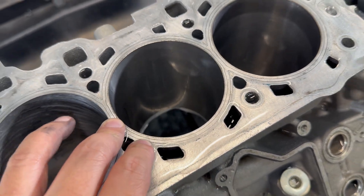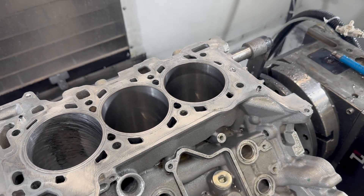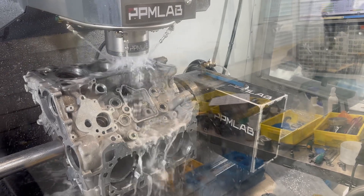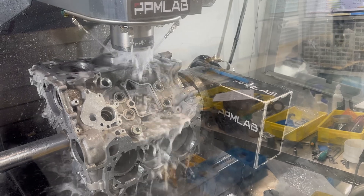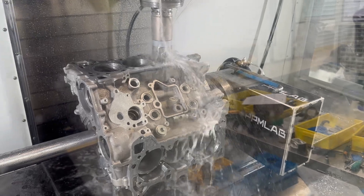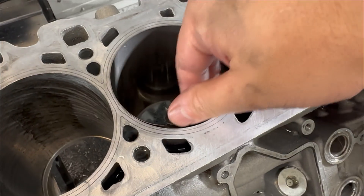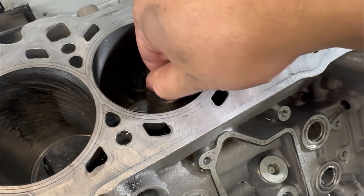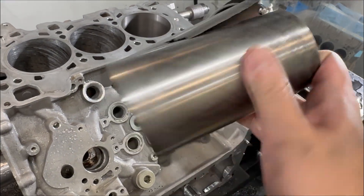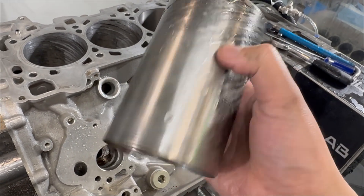We're going to chisel it out — and it didn't come out with a boring bar. Moving to the third cylinder: let's see if the third cylinder liner will come out with a boring bar. Apparently not — it stays in place. We're going to chisel it out. This one is very even around the surface. Apparently Audi didn't put this one in with any offset. This looks pretty good.